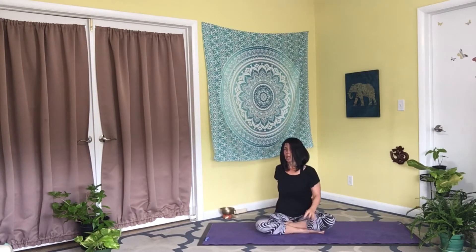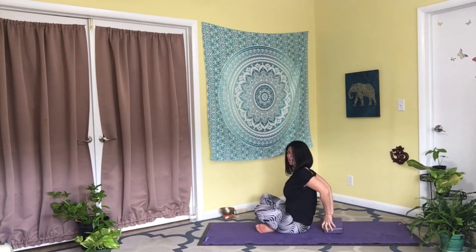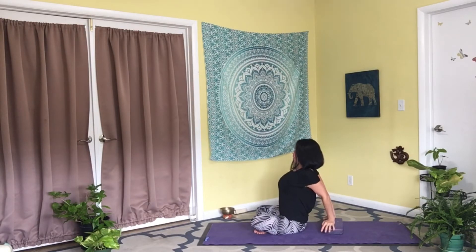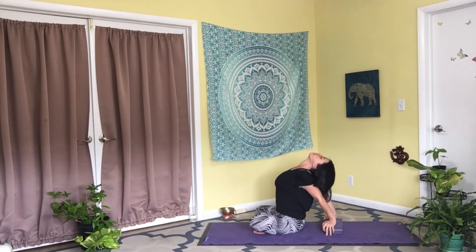Gently and slowly walk yourself back up. We're going to open up the front side of the body. If you like, you can support yourself from behind with a block. If you find that you're not quite comfortable with your hands or fists down, drop the knees, lift through the heart, maybe even lift through the chin, and breathe. Take one more slow deep breath here.